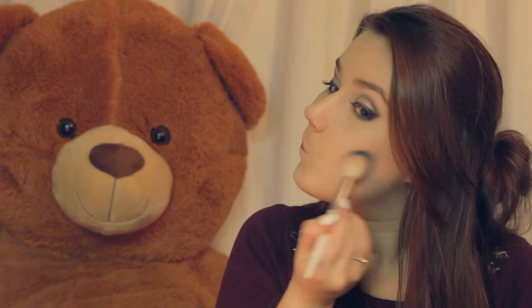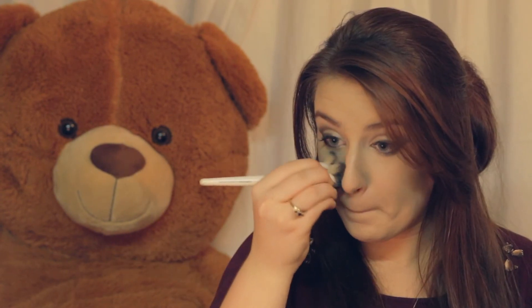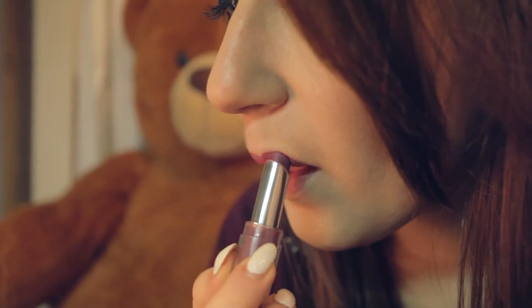Using a contouring brush and your favorite bronzer, apply this to the hollows of your cheeks, along the temples, underneath the jawline, along the neckline, and along the sides of the nose to contour the face.